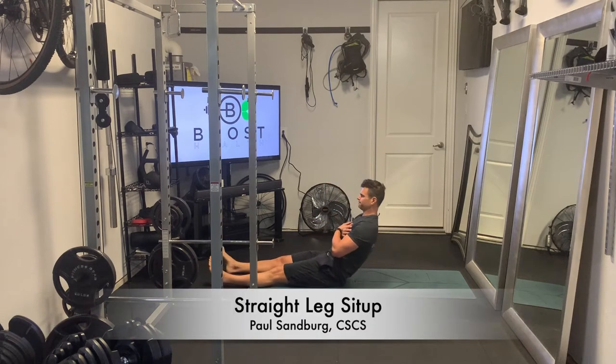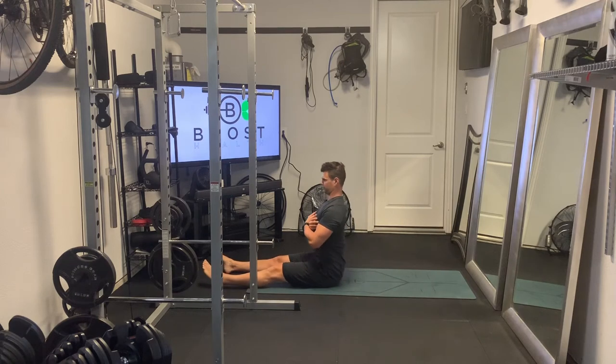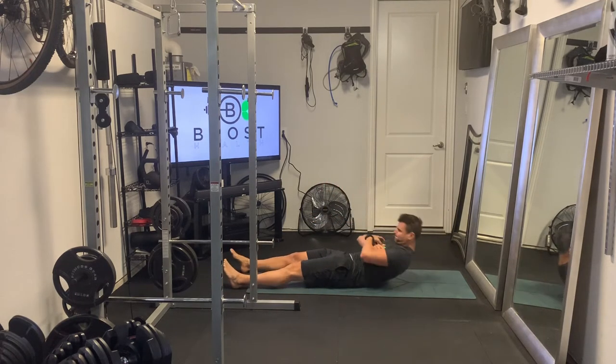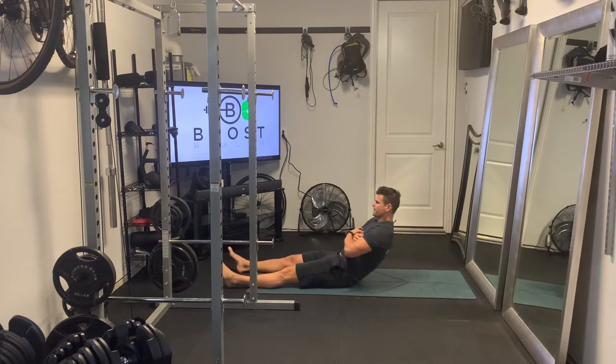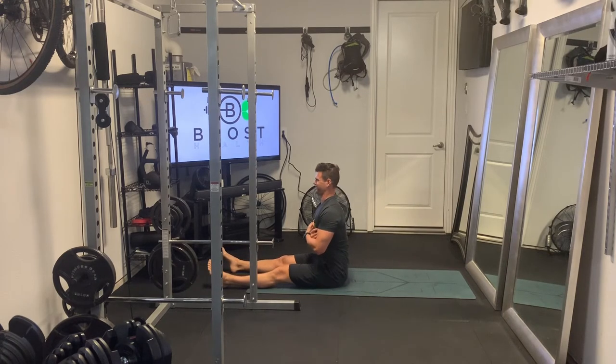This is a straight leg sit-up, definitely an advanced abdominal exercise. And as the name suggests, you're going to have your legs straight out in front of you on the ground. Try to keep your legs and feet on the ground as best as you can. You're going to start sitting up straight and tall, head up, chest out.